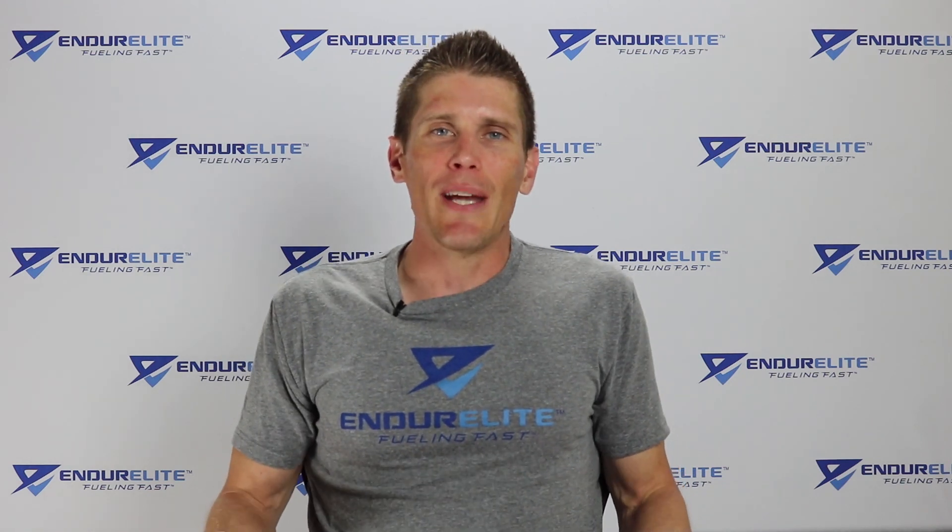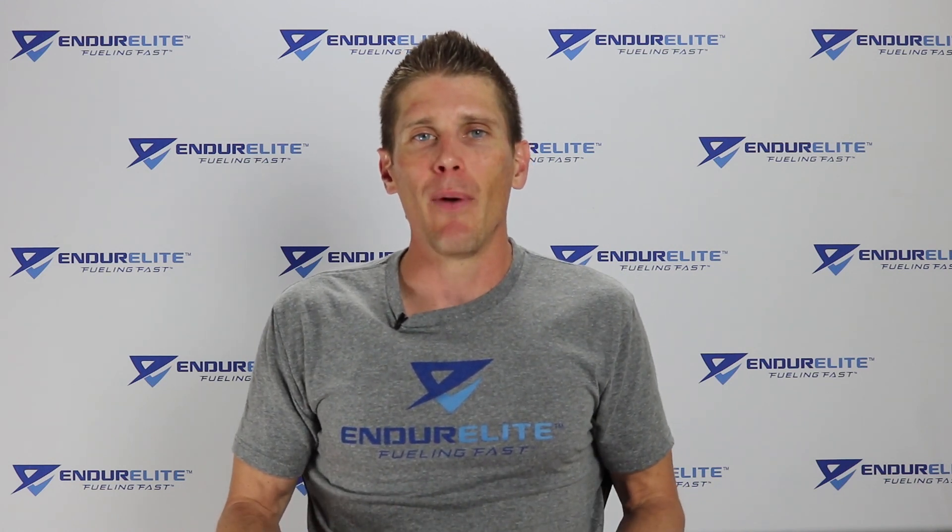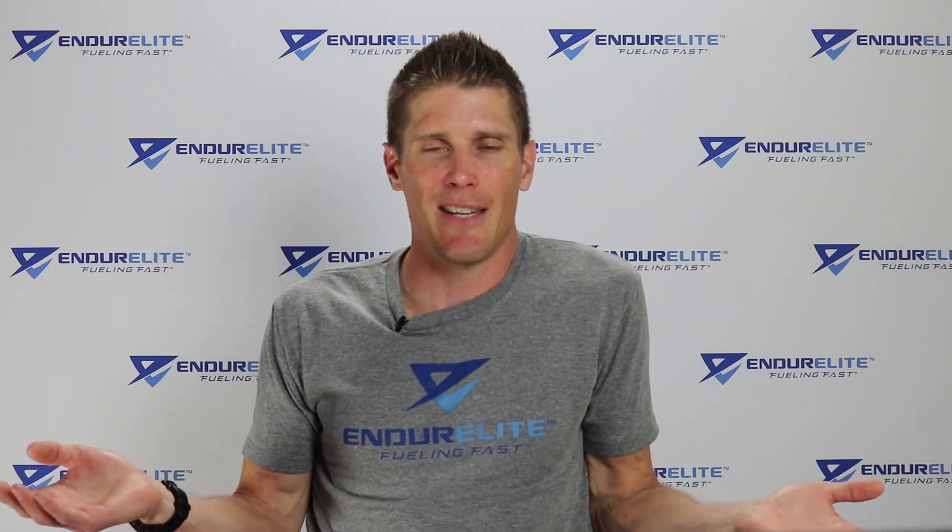So those three studies all seem pretty positive as far as minimalist shoes and barefoot running improving running economy. You might be saying there's really no downside to going the minimalist route. But I'm going to play devil's advocate here. Now we're going to look at whether minimalist footwear reduces the risk of injury — and we're not going to rely on bro science, we're going to look at the real science.